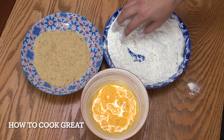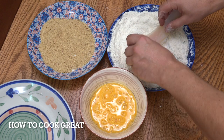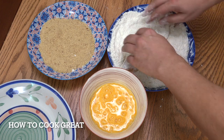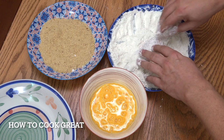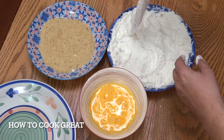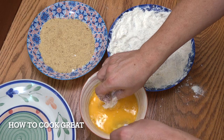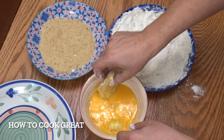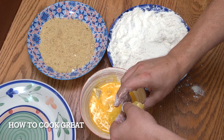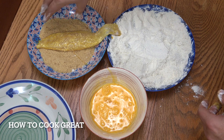What we're going to do is start dipping and then frying. The technique is wet, dry, wet, dry. The fish is considered wet, so we stick it in the dry — into the flour. Now it's dry, so we make it wet by dropping it into the egg. Now it's wet, so we drop that into the dry, which is the bread crumbs.